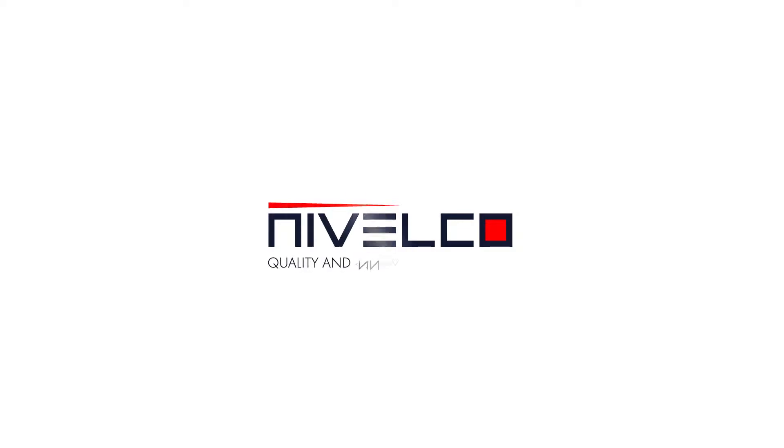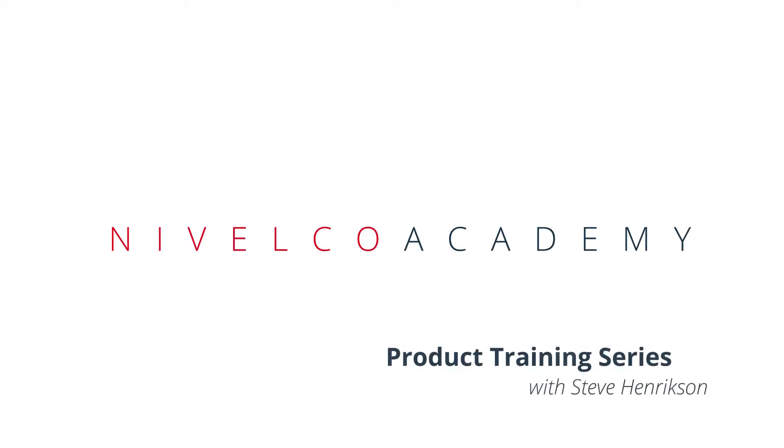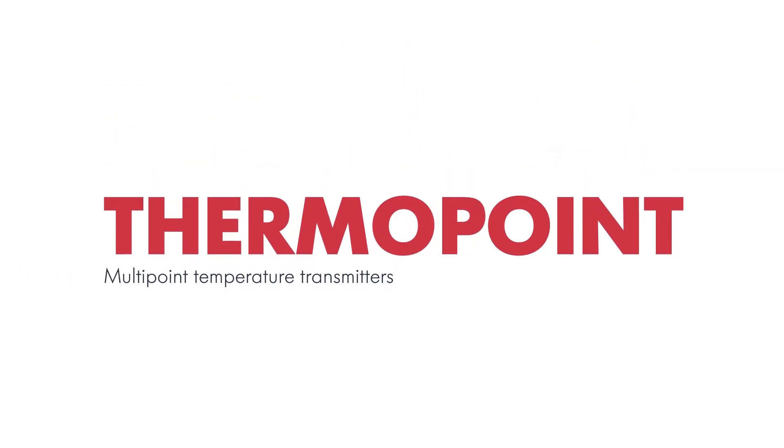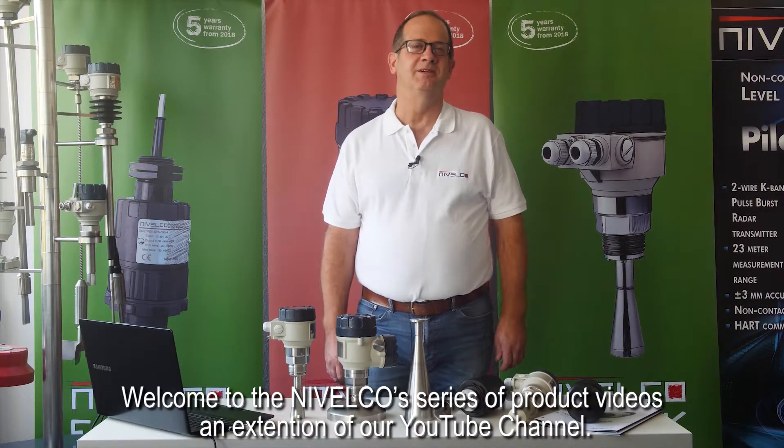Nivelco — quality and innovation since 1939. Welcome to Nivelco's series of product videos, an extension of our YouTube channel. I'm Steve Hendrickson from Nivelco USA, Product Manager, and I'm here to be your presenter today.